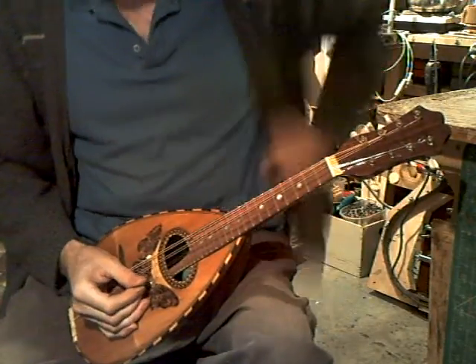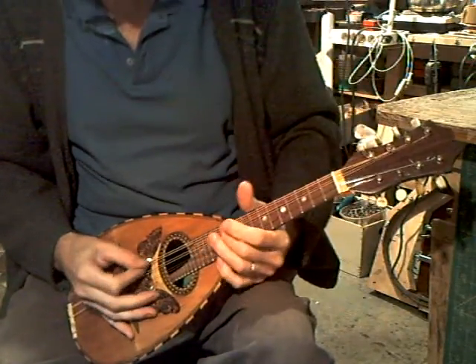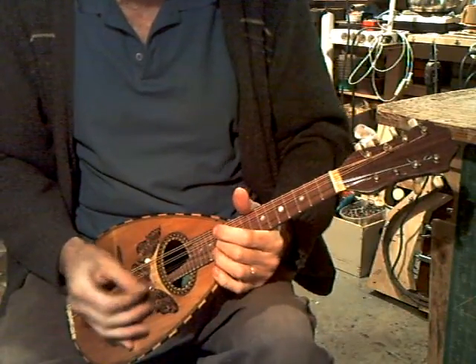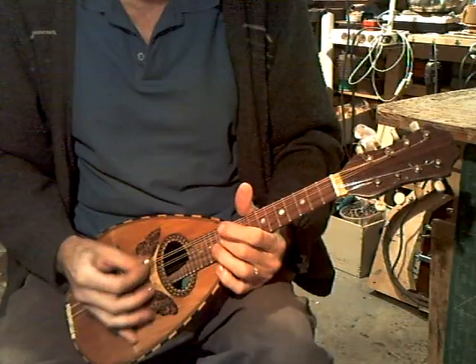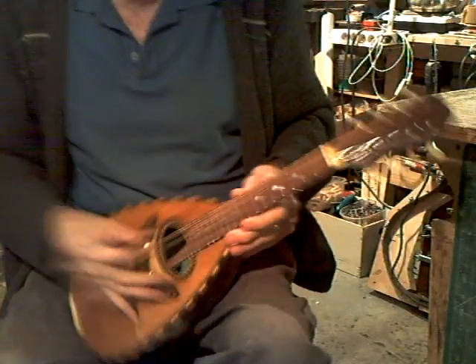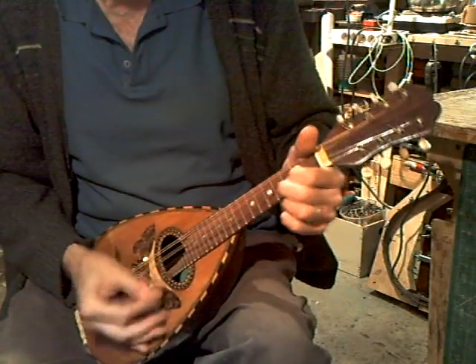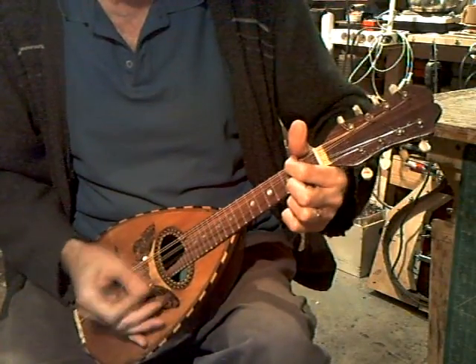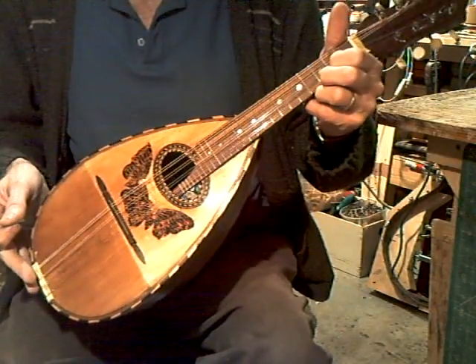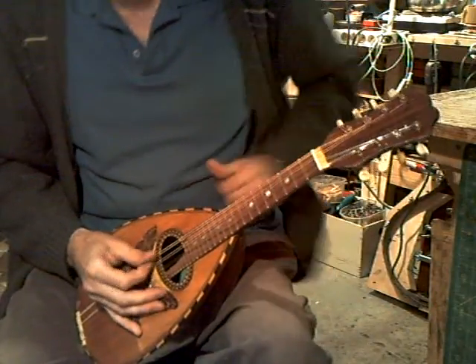Plays all up and down the keyboard. Intonation is pretty good, as usual, except a little bit out on the bottom string. That's a round sound. Fair sustain — still going. Reasonable volume.